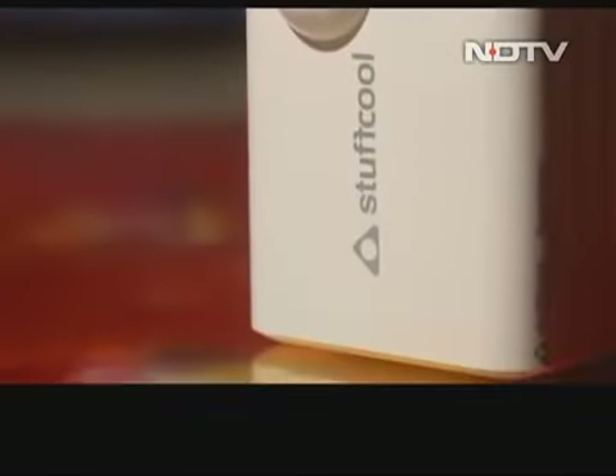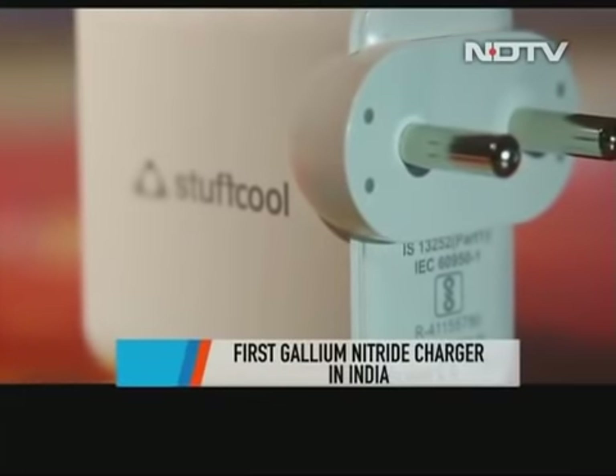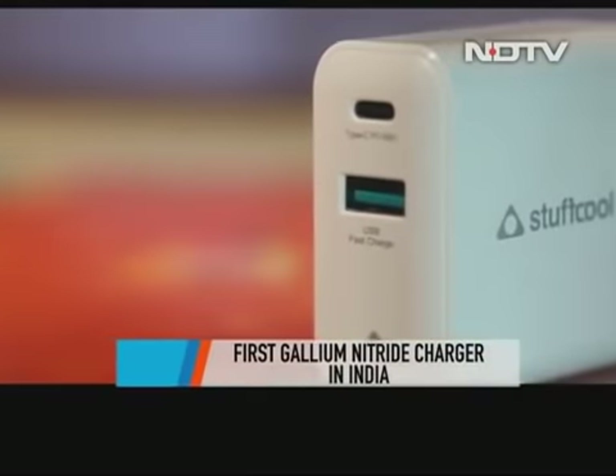I'm holding in my hand the future — this is Stuffcool's GAN charger. GAN is a whole new material that will be used in future chargers, which is why I'm saying this is actually the future. It's very efficient, a much better material to use for chargers, and a lot of very interesting things can happen.